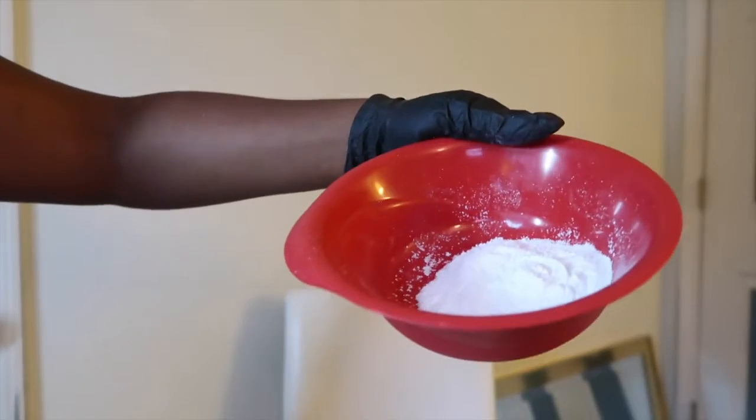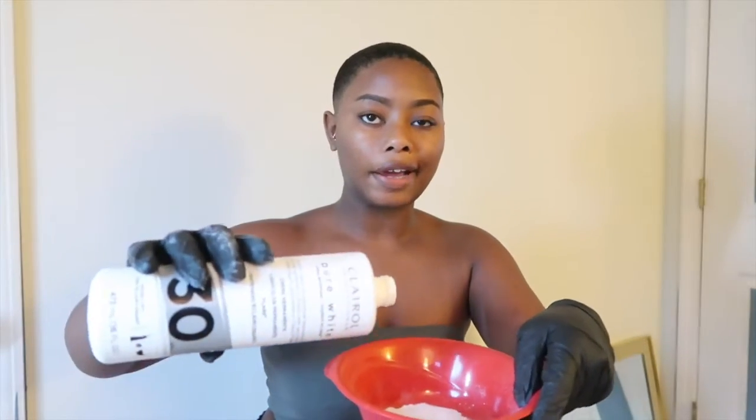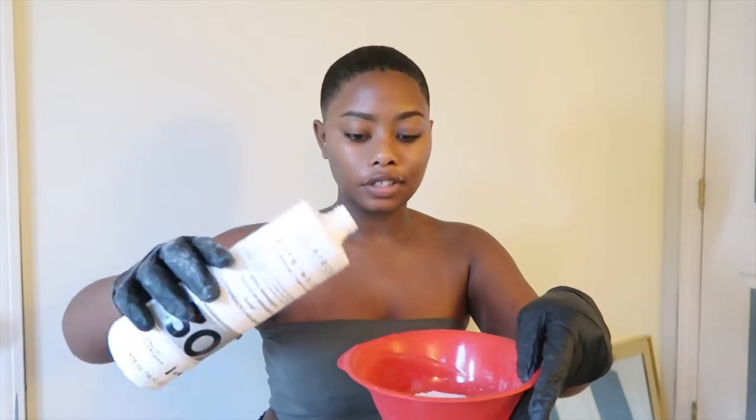For my hair I tend to do about a scoop and a half of BW2 powder — sometimes it takes a lot more, honestly. Next I take the 30 volume developer and I pour based on the texture rather than measuring exactly.